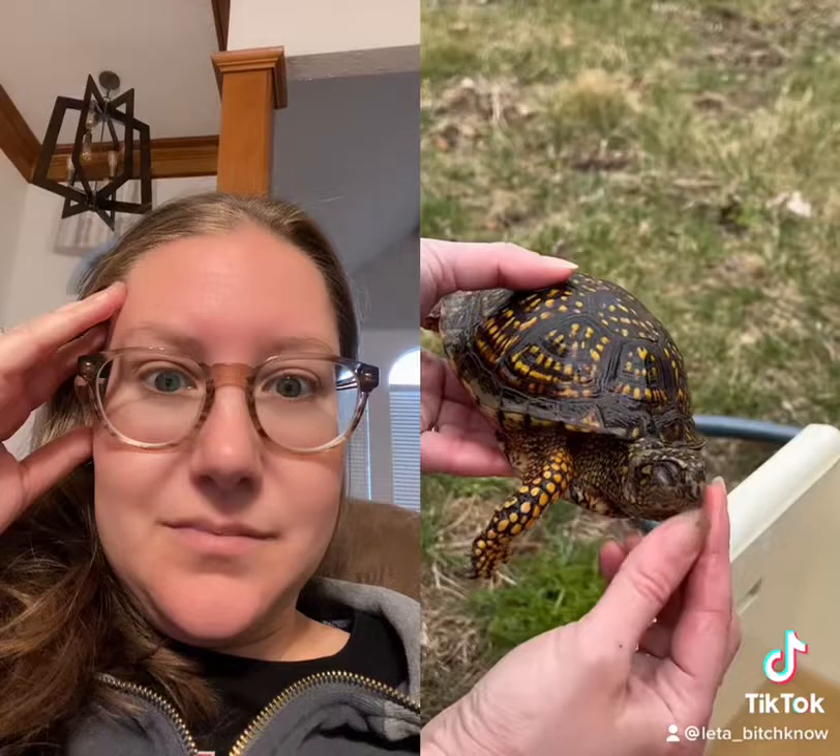And there you have it! Two handsome boys awake and ready to enjoy summer in the backyard. Hope you enjoyed turtle day!